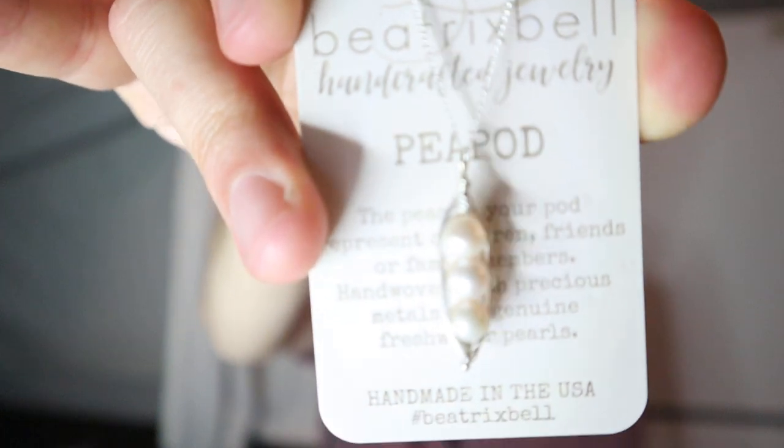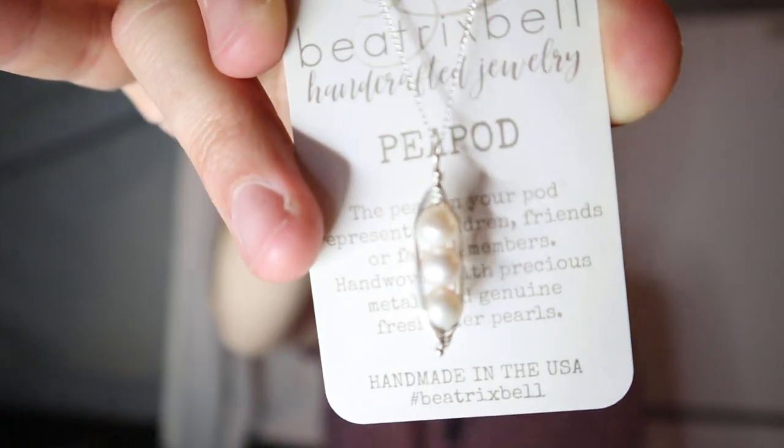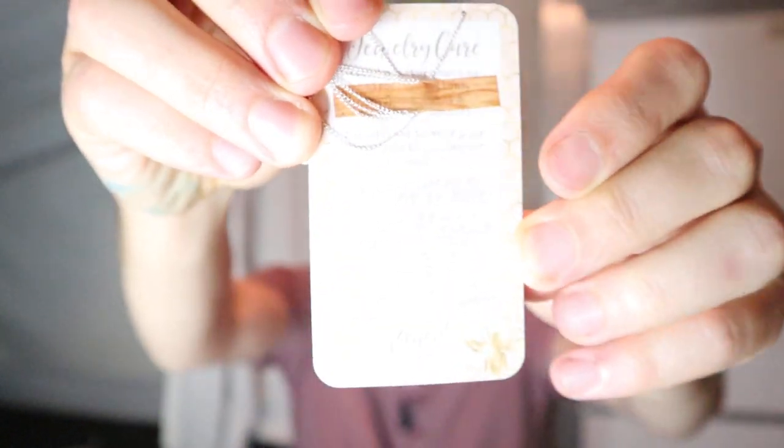This looks fantastic. As you guys know from watching our videos, we have a new six-month-old son. So there's this peapod necklace where you can get so many little pearls in a modern-looking necklace design. Now that we have three kids — and we don't plan on having any more, except we said that with the last one — we got this little peapod necklace right there, and that's what she has been wanting. I know my wife is going to love this.